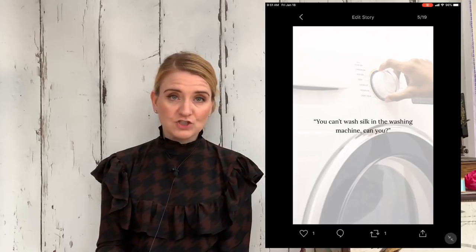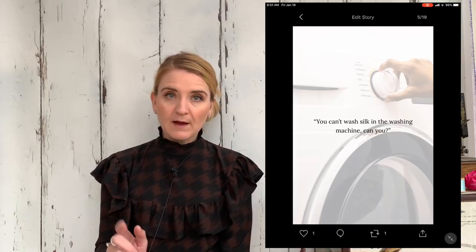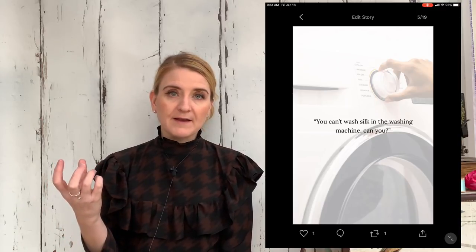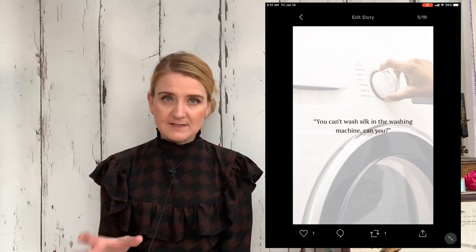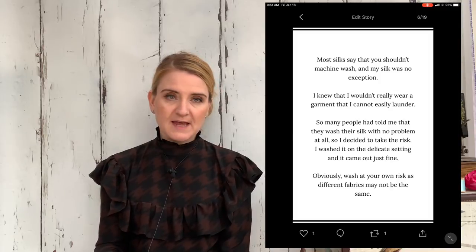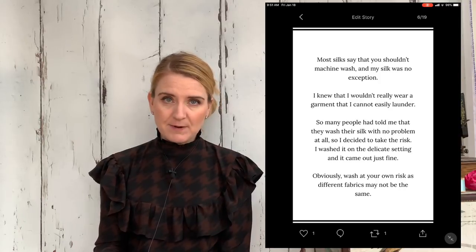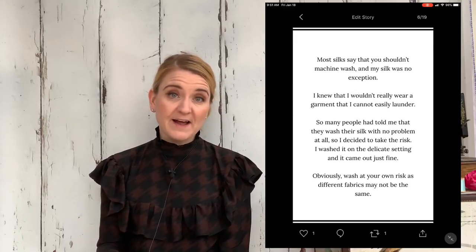The first point for me is about washing the silk. Most silks say you can't machine wash them, and this was no exception. However, when I posted my last video about silk, so many people commented to say silk is quite a robust fabric and it can be washed as long as you're washing it in the right way. So I did take the risk and put it in the washing machine and it was absolutely fine. I put it in on the delicate setting inside one of those delicate laundry bags and it didn't impact it at all. I know I will wear this top lots because I know I can wash it. Of course you can hand wash it as well.